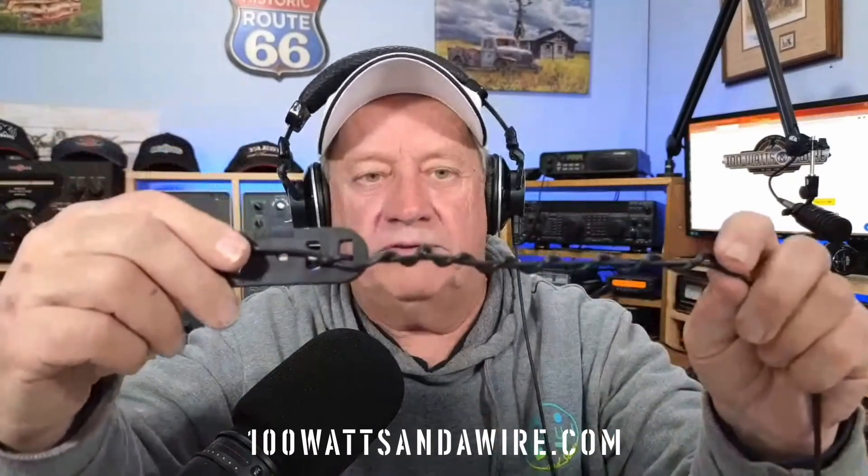So when you're tuning your antenna, wrap all your excess wire back onto itself, and that will help you with your tuning.